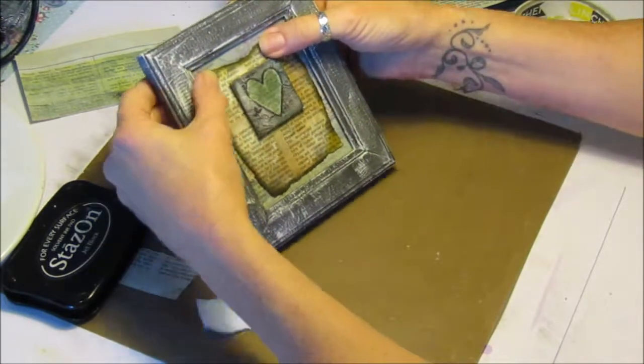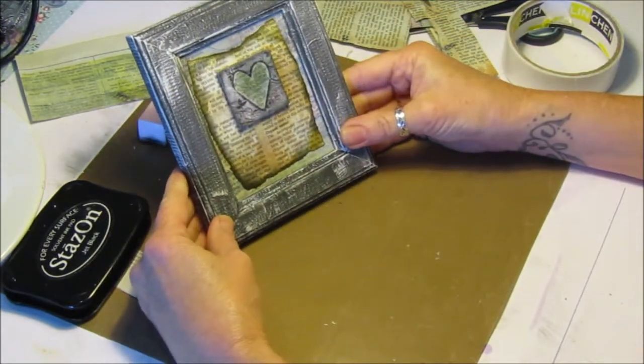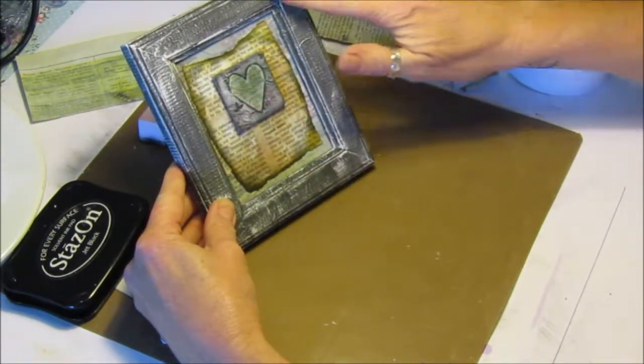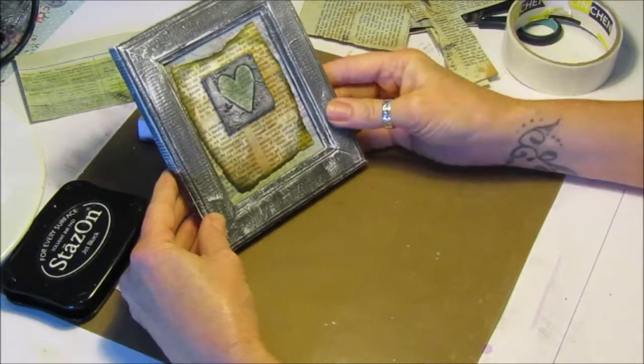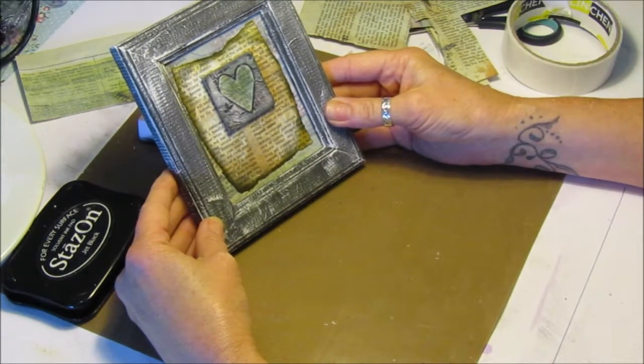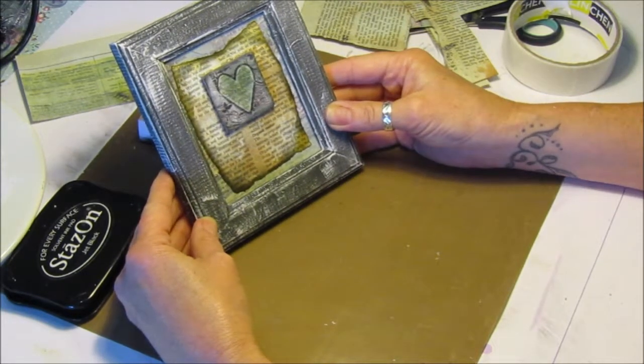Nice little shabby rustic picture frame! So I hope you liked it — it didn't take too long once you've done the frame and the tile to pop it all together. We have a nice little gift. Please subscribe to my channel, and a big thumbs up will be great. I'll see you in the next one. Thank you.